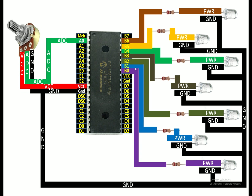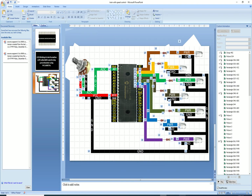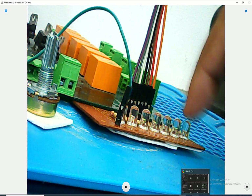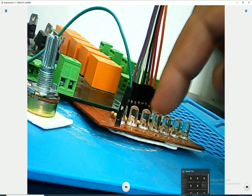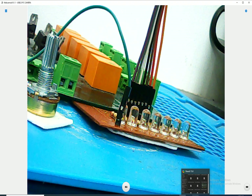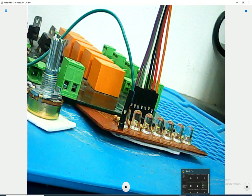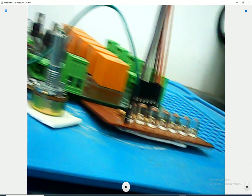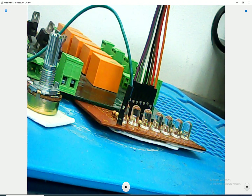In this way my seven LEDs are all connected on Port B. Let me introduce you to the hardware before we proceed further. These are the seven LEDs: one, two, three, four, five, six, and the seventh LED. This is the potentiometer we are going to use to control the triggering speed of the LEDs.